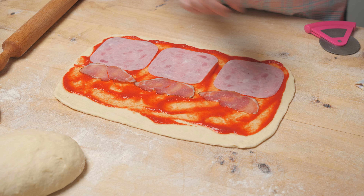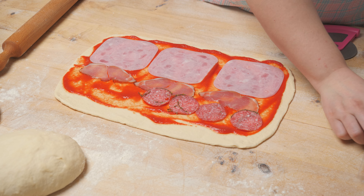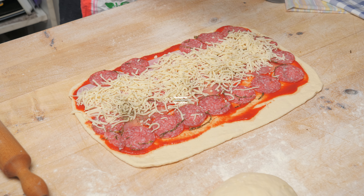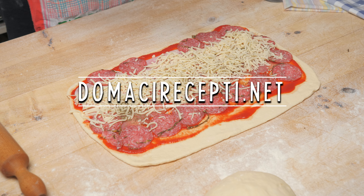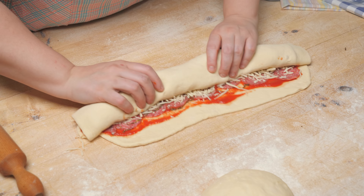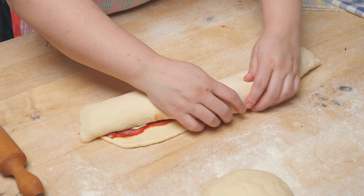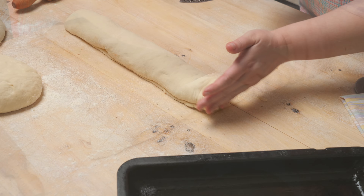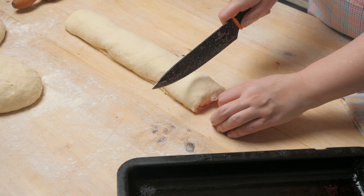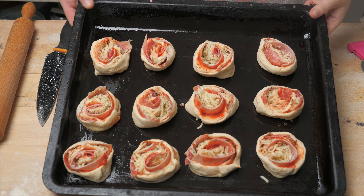I've added everything I had chopped — ova suva pečenica (dry cured meat) will give a special flavor. I also have some rustic salami here. We sprinkle with cheese, then add a little oregano or some Italian seasoning so it smells wonderful. Then we roll it all up, rolling gently so nothing spills out and so the dough can rise. We then cut the dough and place it in a greased pan — the mini pizzas are done, and we leave them to rise.